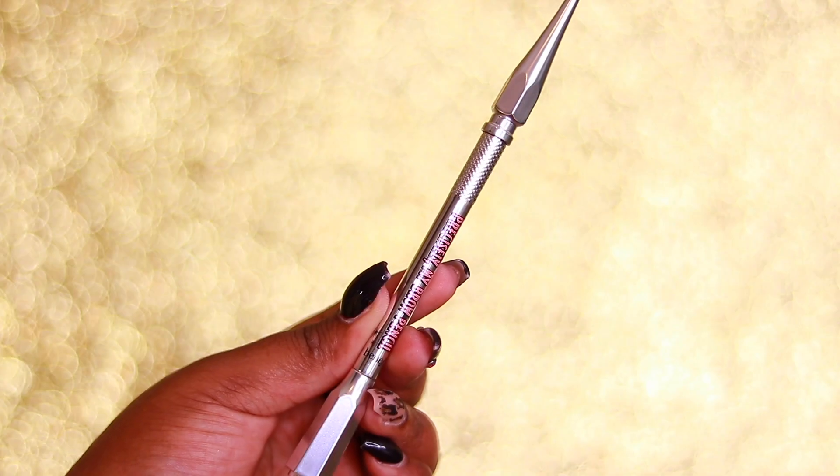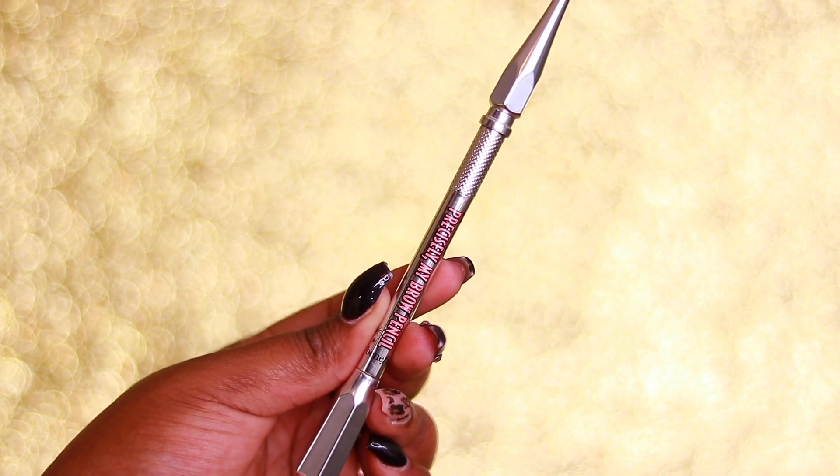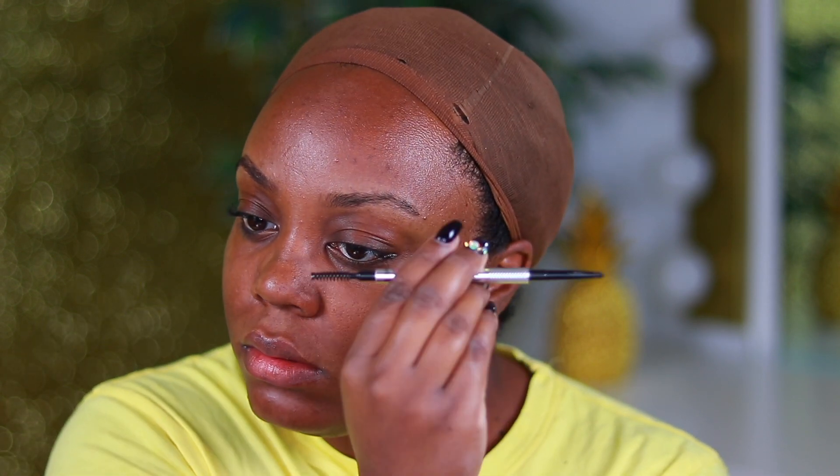The first thing I'm going to do is my eyebrows. I'm using the Precisely My Brow Pencil from Benefit in shade number five. I always first use the spoolie to brush all of my eyebrow hairs upward, and then I start to fill it in lightly. Since this is a no makeup makeup, natural-but-better kind of routine, I'm not really emphasizing my eyebrows too much.